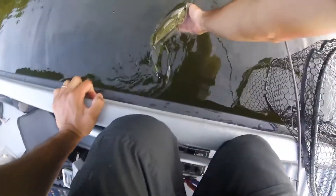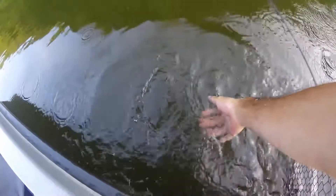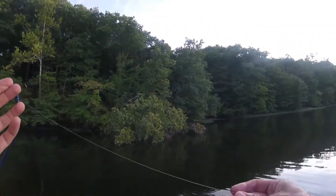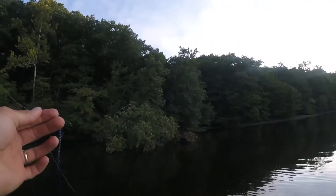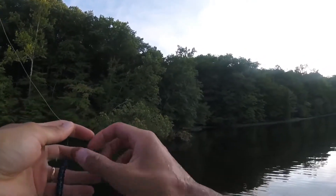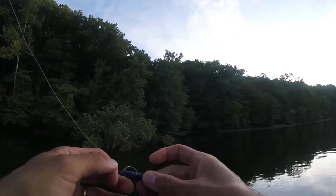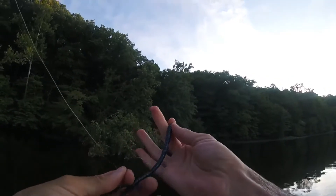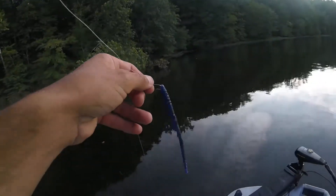Let's let it go. Let's find another day. Caught it on a quarter ounce Swagger Tungsten drop shot weight, a 1-0 Trocar hook, and the 6 inch Warrior Baits finesse worm. Let's go get another one — nose hook it and throw it back out there.